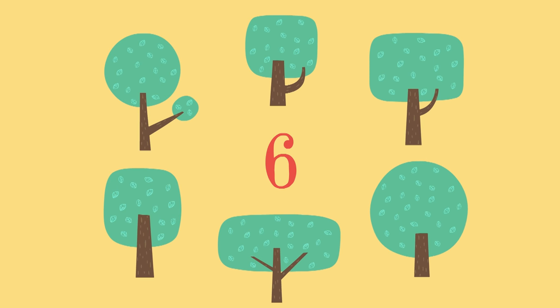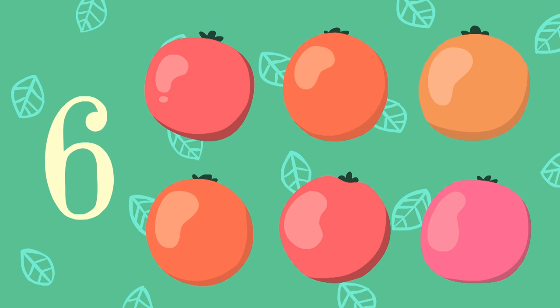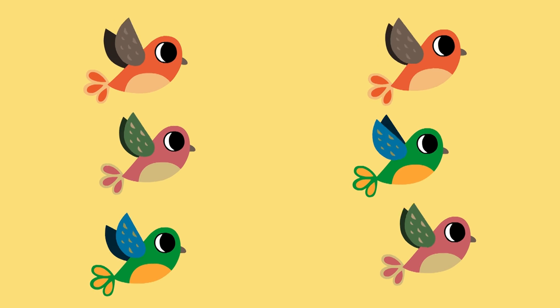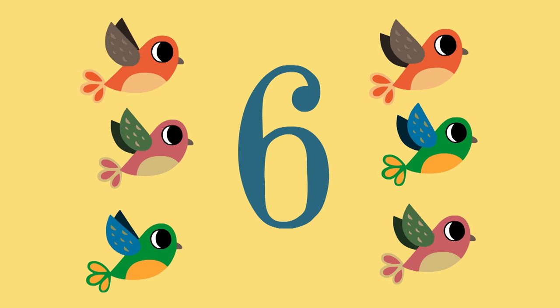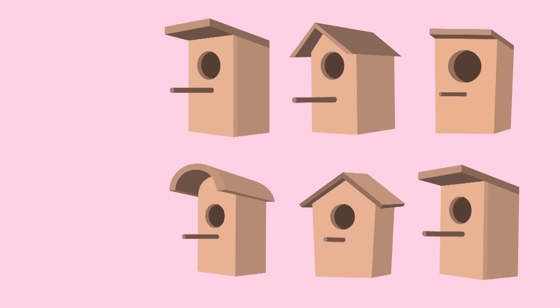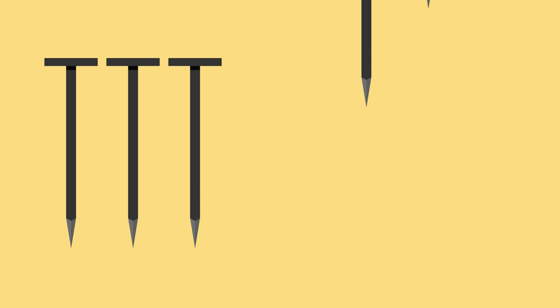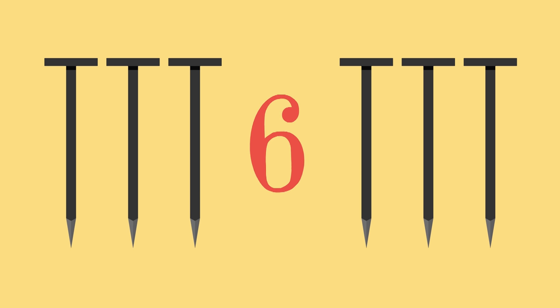Six trees. Six apples. Six birds. Six birdhouses. Six snails.